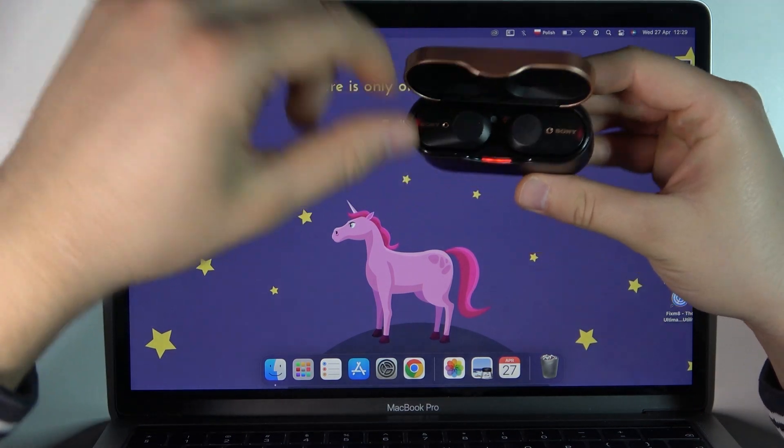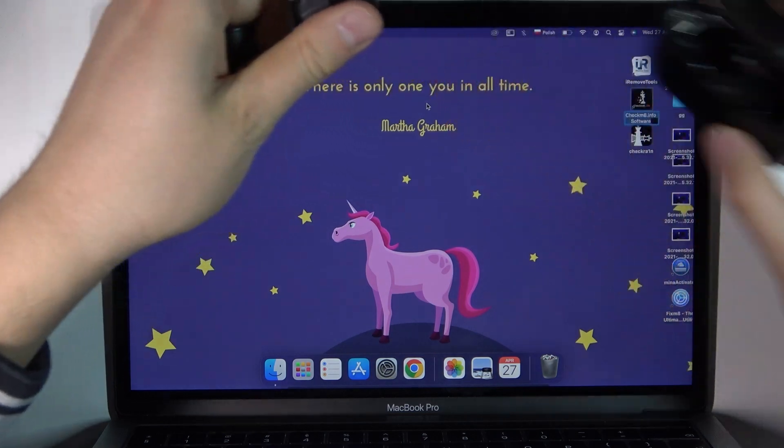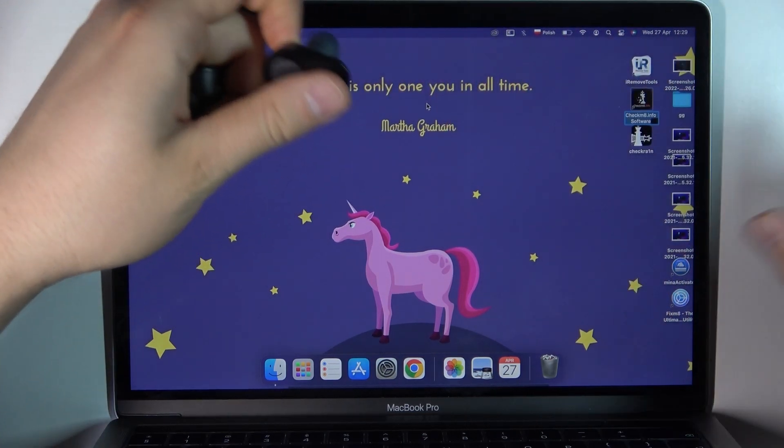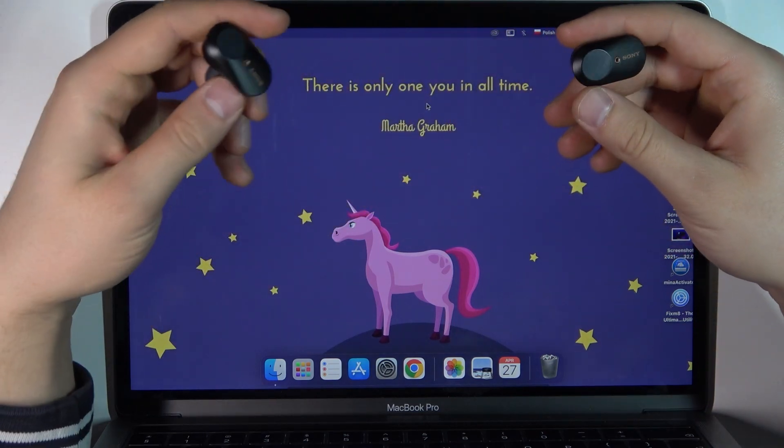First, we have to remove both earbuds from the case. You can close this case and put it back.